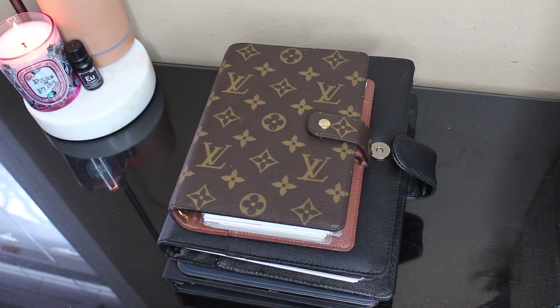Hey guys, welcome back to my channel. My name is Corrielle and today I am going to be showing you my personal planner setup for 2020.